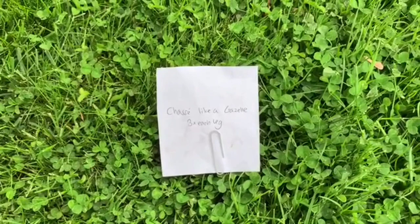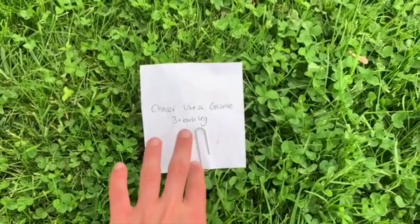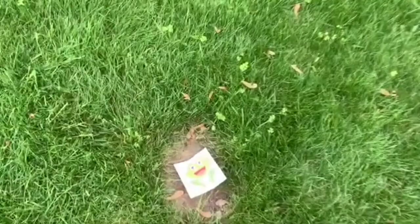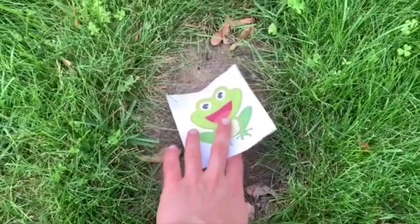Our next friend is a gazelle — so pretty! Let's see what our gazelle wants us to do. We're chasséing just like a gazelle, three times on each leg. Let's see what our gazelle friend is doing with those chassées. Beautiful!